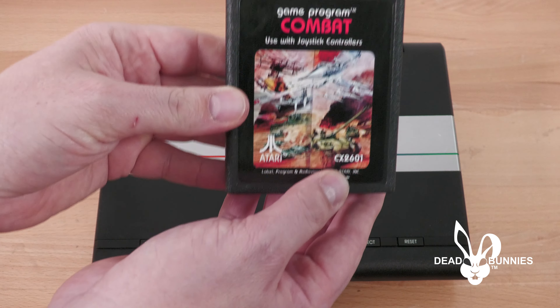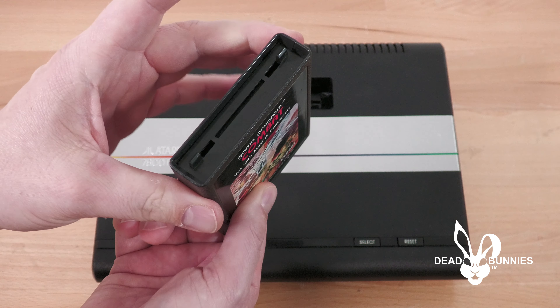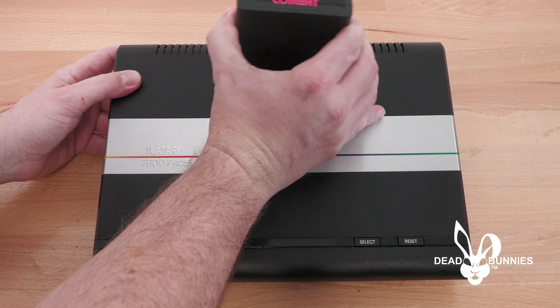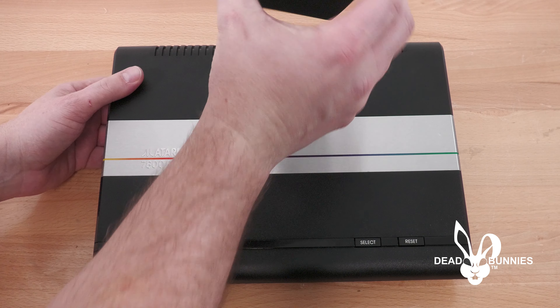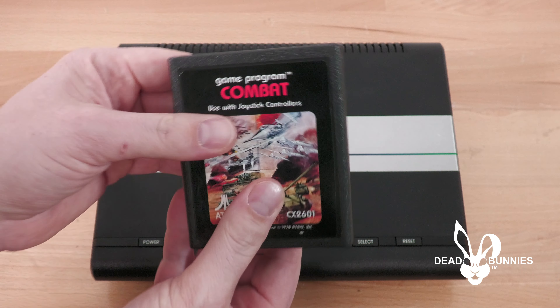We've got a traditional 2600 game — this is Combat, just a standard cartridge. We'll put it in. Now it's got this little satisfying click at the bottom, but it's not hard to push down. And that's it. To pull it out — not hard, works easy. So that's what we wanted, and this is the 2600.